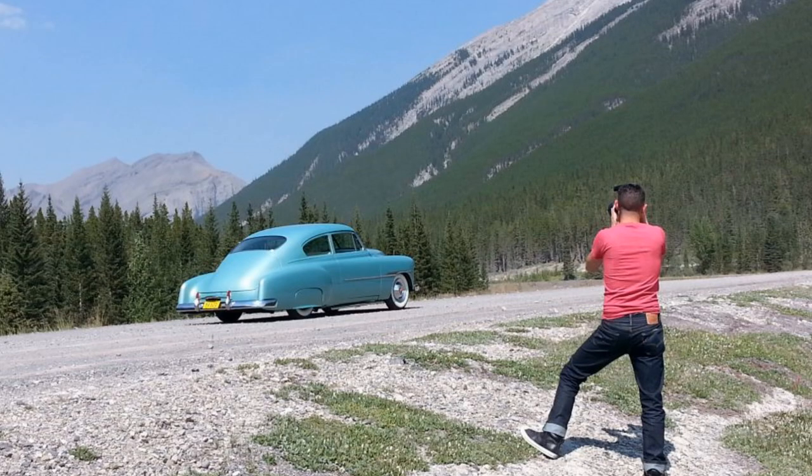Very shortly after the show, I was contacted by Trent Sherrill of Traditional Rotten Culture Magazine. He flew up from the U.S. and we went to Spray Lakes, Alberta, and took many beautiful pictures of the car.